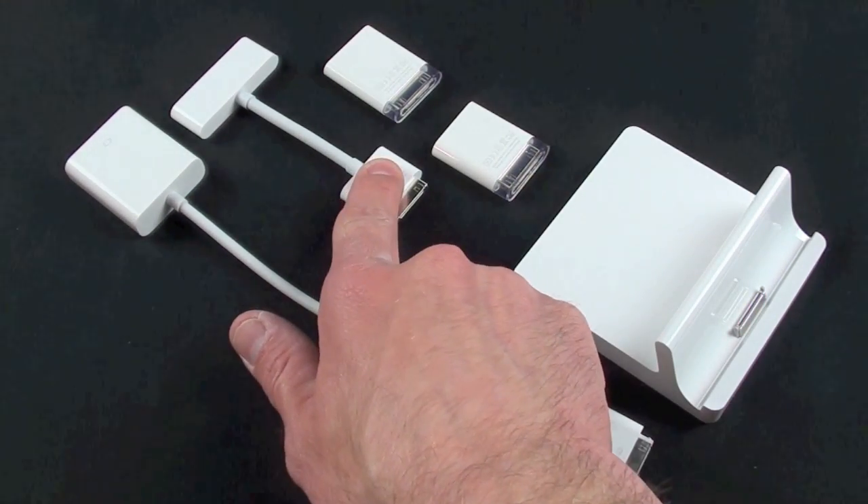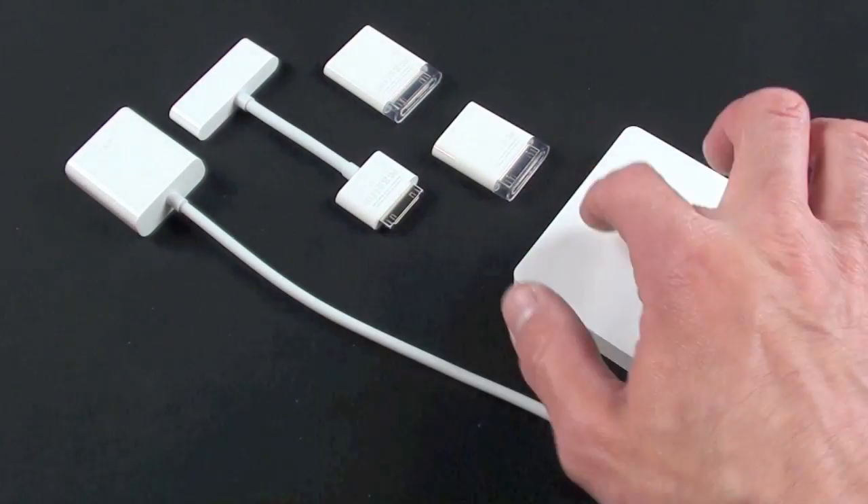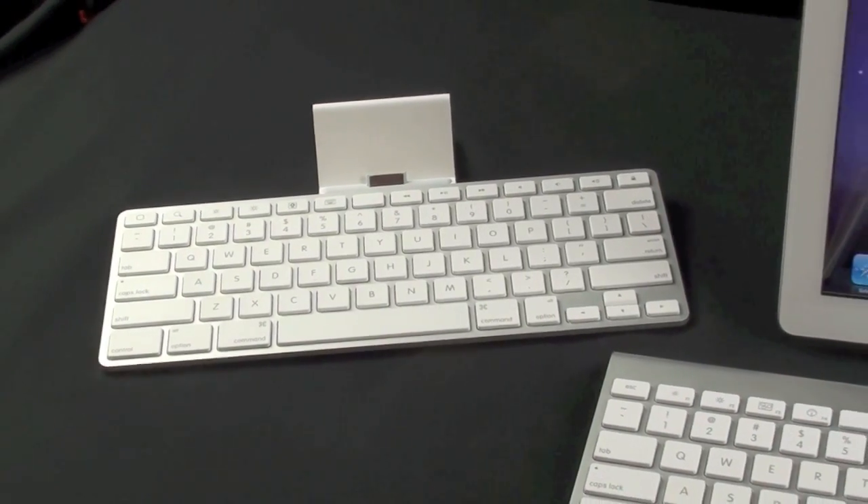All of the Apple accessory adapters also work with the dock — the VGA adapter, the digital AV adapter, and the camera connection kit — just connected to the 30-pin connector on the back of the dock and you're good to go.